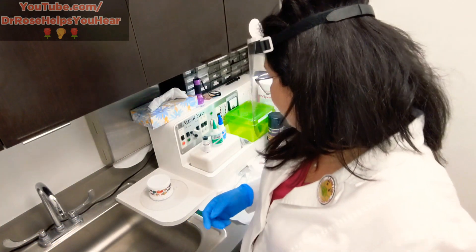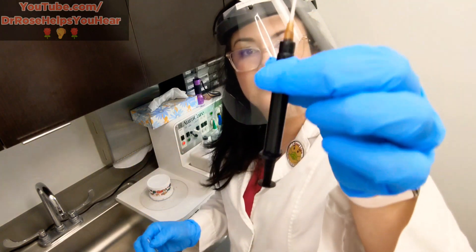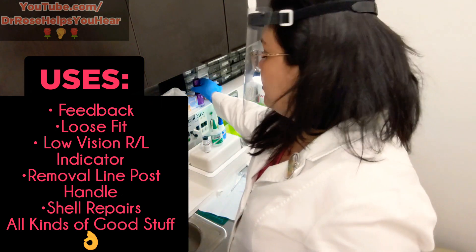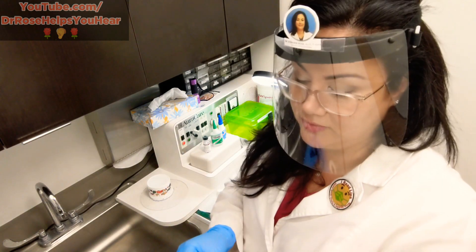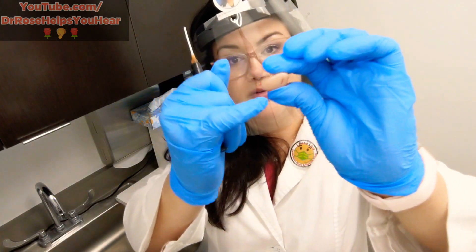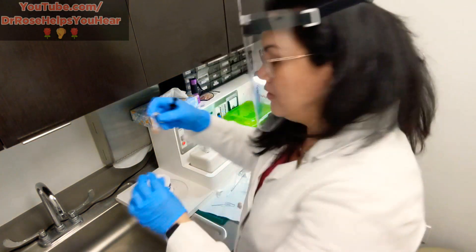One thing I get really excited about that we have — and that you probably shouldn't do at home — is UV material. We have it in these little plungers: it's a liquid that you put on the hearing aid for different reasons and then cure it with a UV light, and it gets hard after that, just like acrylic nails. Some of the things I use it for is to create a better seal around an in-the-ear hearing aid — I apply a little thin what we call a barber pole around the canal portion of the in-the-ear hearing aid.